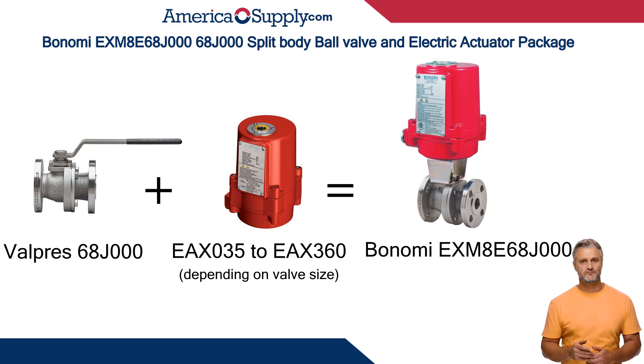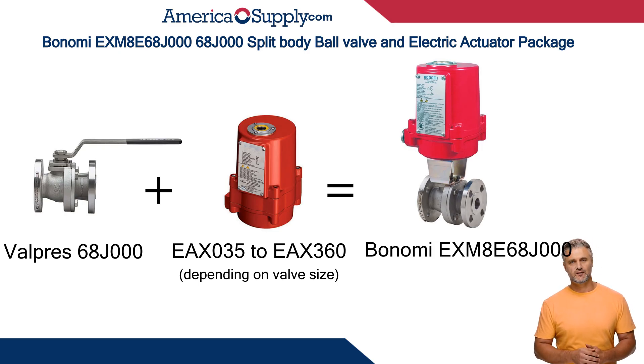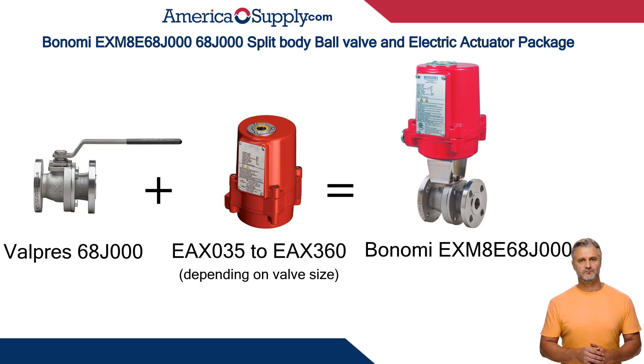Anti-static device designed to prevent ignition of flammable media. Full port with ISO 5211 pad and double D stem. Includes the Bonomi EX-Series EX-035 to EX-360 based on valve size, CSA-approved explosion-proof actuator.